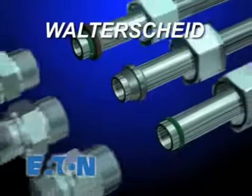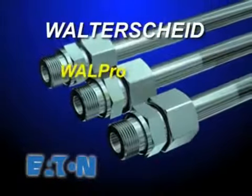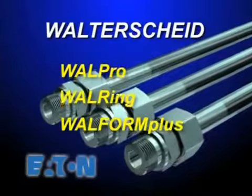For your next metric tube fitting project, specify one of Eaton's Walterscheid systems: Wall Pro, Wall Ring, or Wall Form Plus — a trilogy of tube fitting systems that are becoming the standard of the industry.